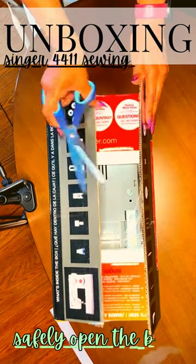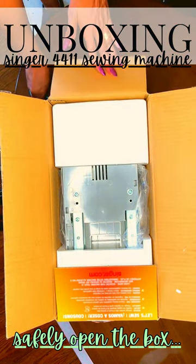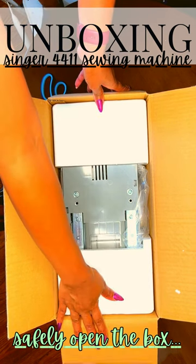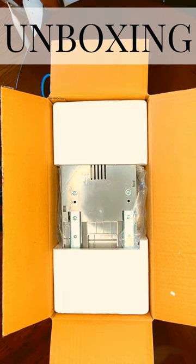Let's open up our box and take a look. Use whatever tool is safe for you to open the box. I'm going to use my regular scissors, not my fabric scissors — I don't want to use these scissors for cutting fabric. We'll talk a little bit more about your supplies in our next session.